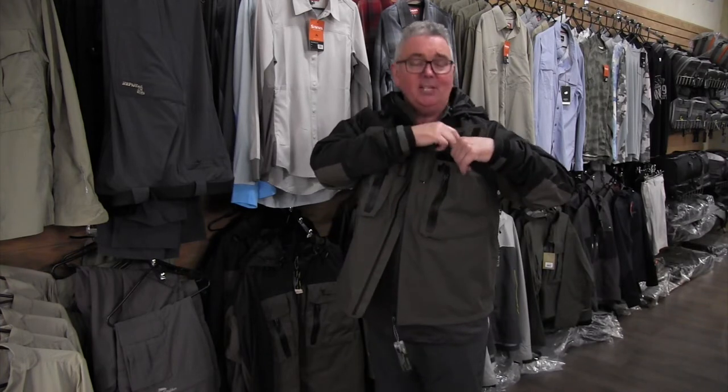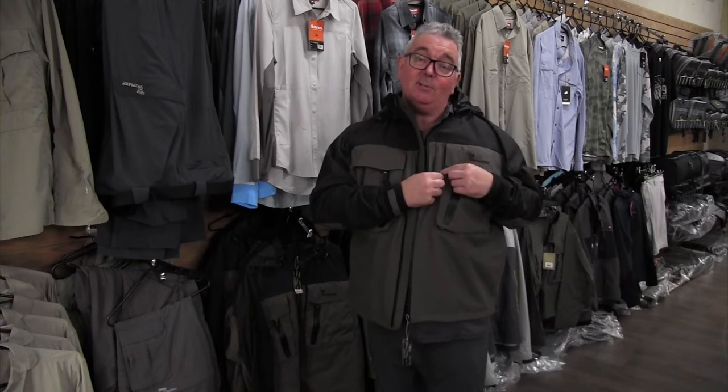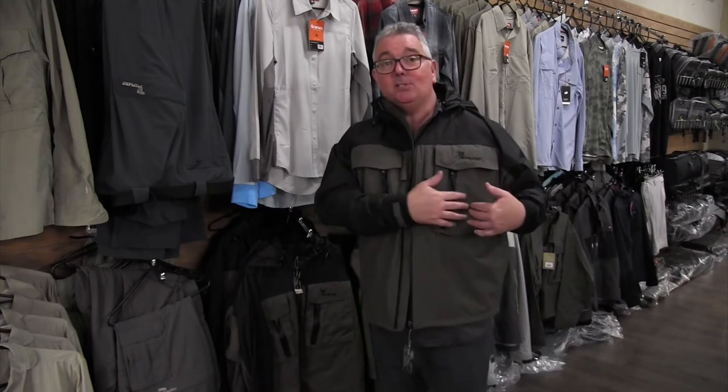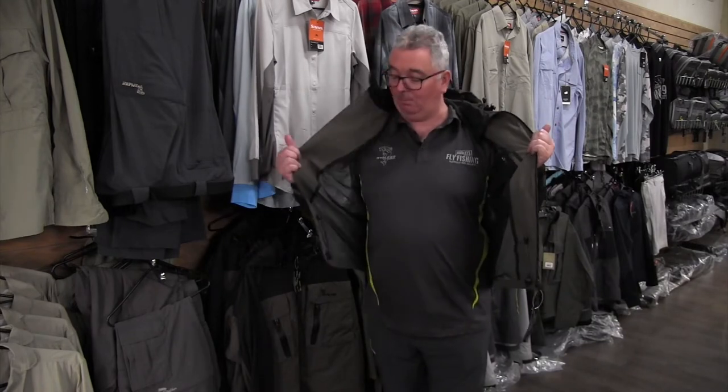We have big deep pockets that you can fit huge size fly boxes in. We have a couple of zingers there to attach forceps or clippers, a couple of zips to put tippets, whatever you need in there, as well as a couple of little internal pockets.